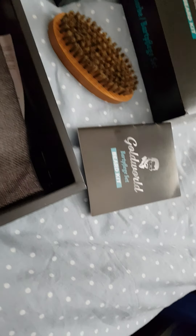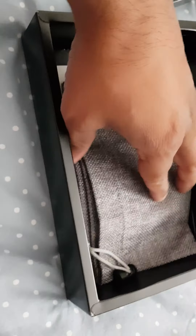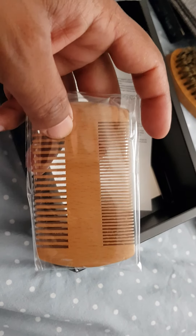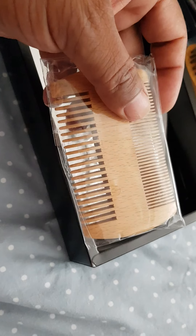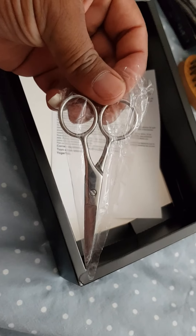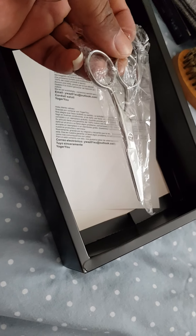We'll go over that in a minute. What they supply you is a lovely little bag to carry all your gear in. You've got a beard brush, which is actually quite nice — it's full of wood, solid. Thin and thick. A little beard brush, and beard scissors if you want.